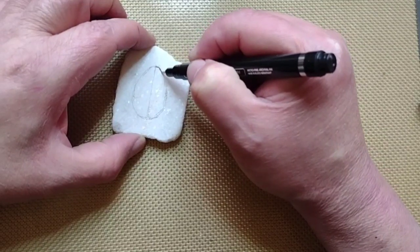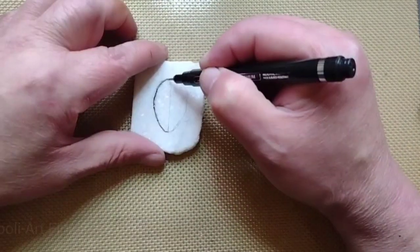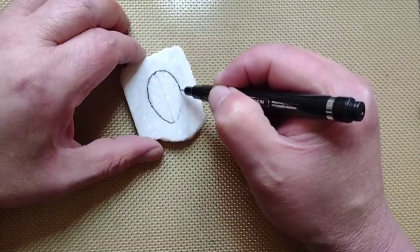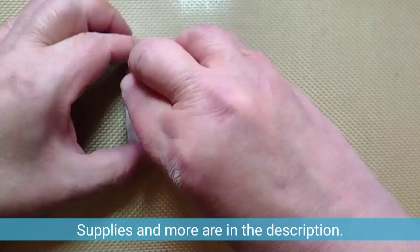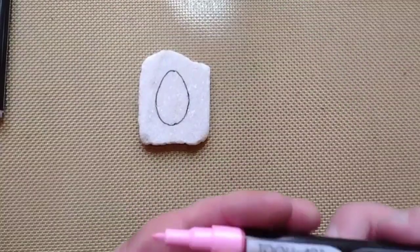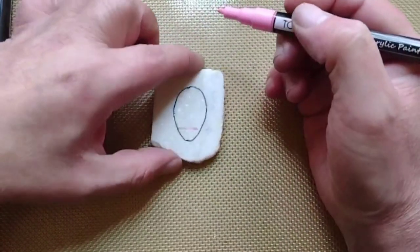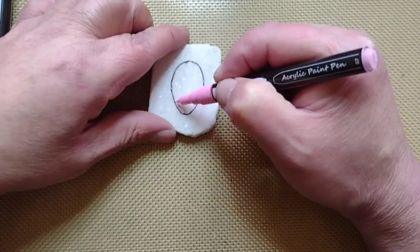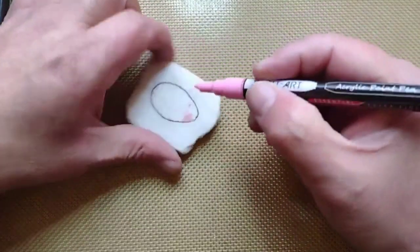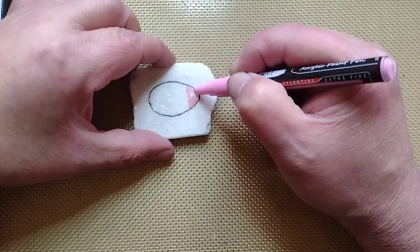I used some Thule art paint pens in extra fine point. Here I'm using the Thule art fineliners — they are great, I'm really impressed with these. They run about maybe $19 on Amazon, which is where I got them. So if you're looking for a nice set of fineliners that won't smudge when you varnish them, check them out.